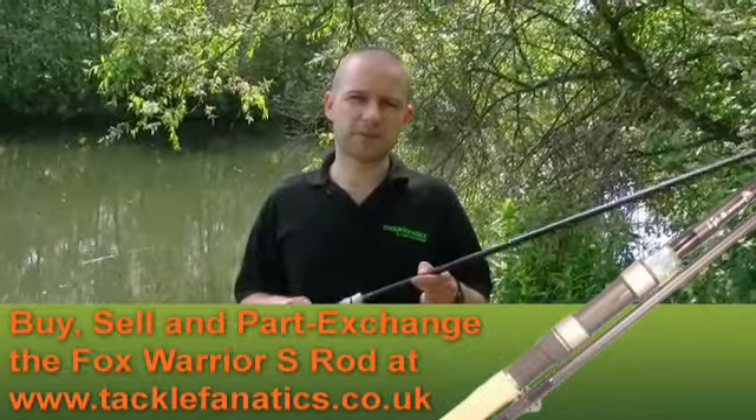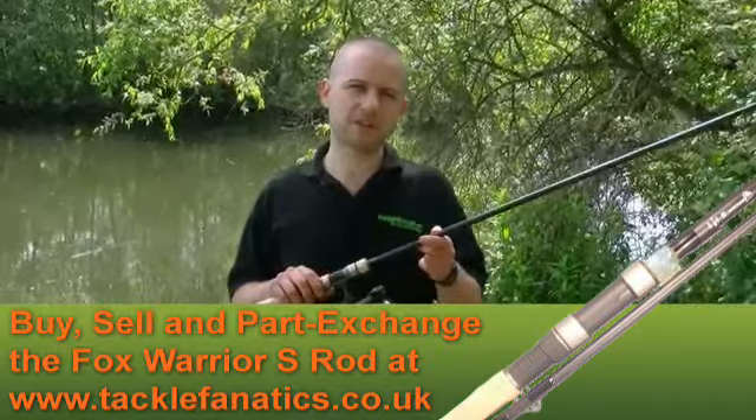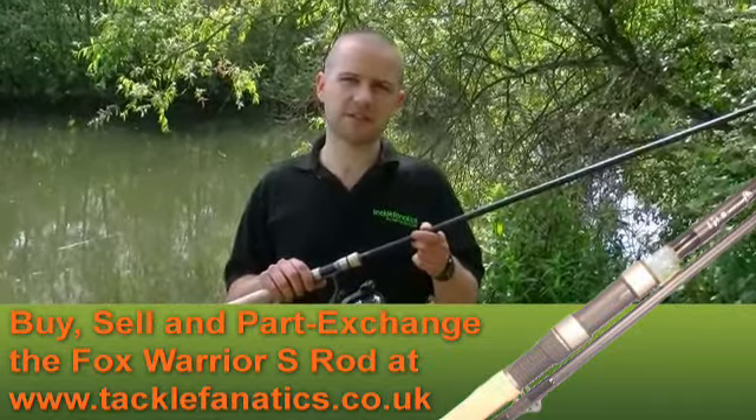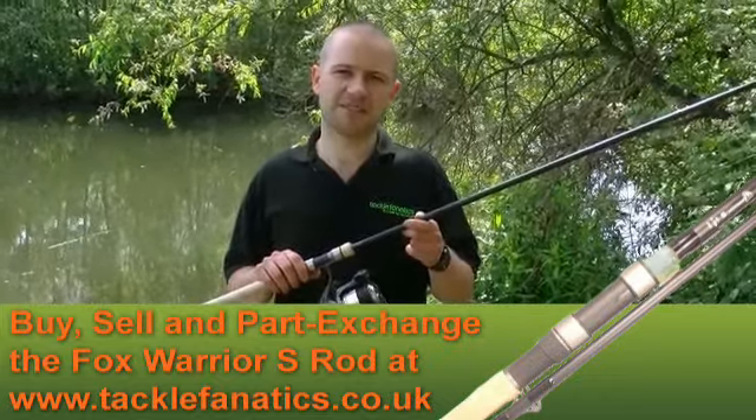Thank you for watching our product review of the Fox Warrior S full cork. To see our full range of rods please go to tacklefanatics.co.uk. Why not trade in your old rods today with our unique trading service.